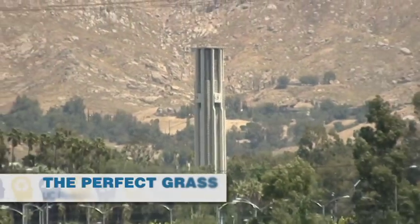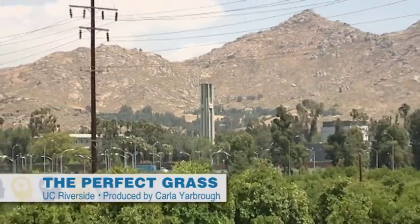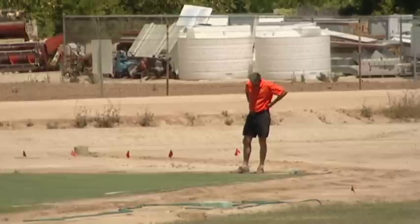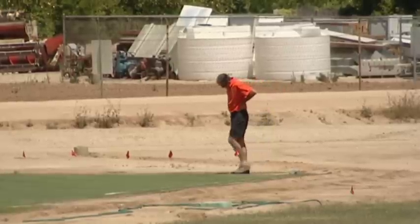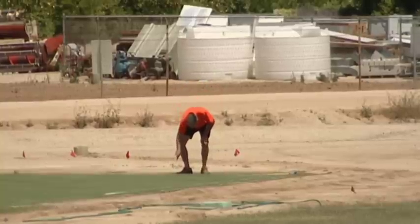That's what turf scientists at UC Riverside are working on, as we hear from Carla Yarbrough. California and many parts of the country have their share of dry seasons. Keeping lawns green through the seasons can be challenging and causes us to use lots of water. Dr. James Baird, a turf grass specialist in the Department of Botany and Plant Sciences at UC Riverside, is working on developing a drought-tolerant turf grass that uses less water and stays green year-round.